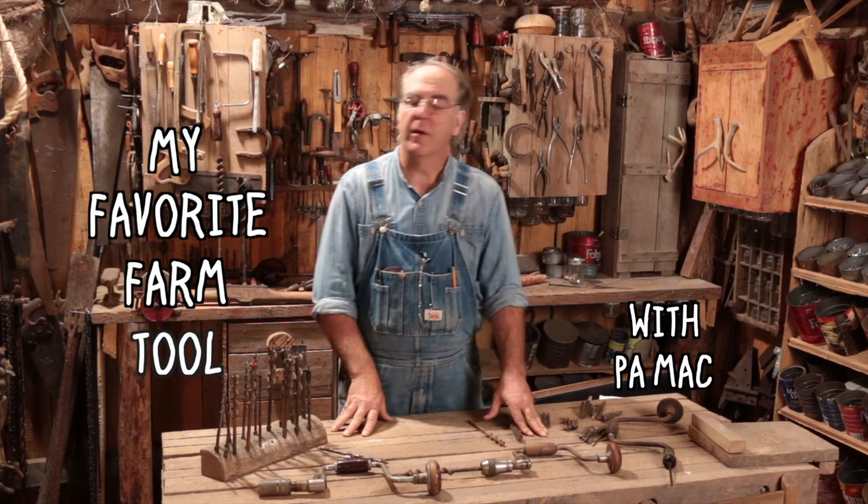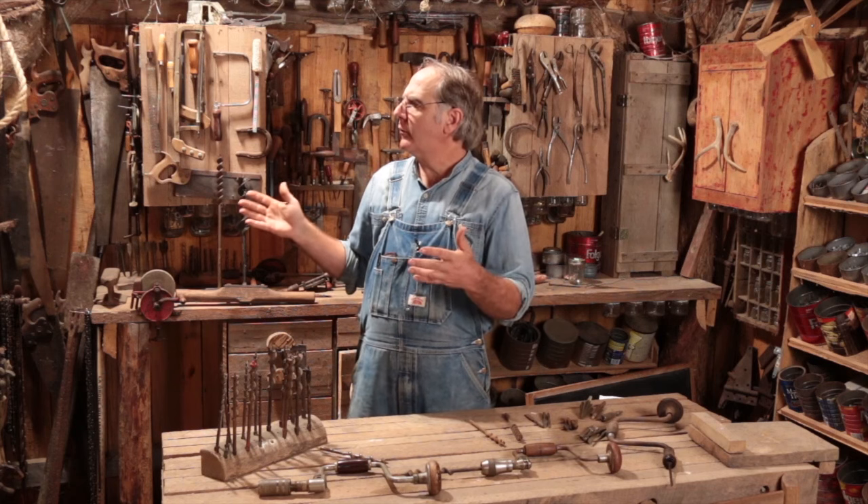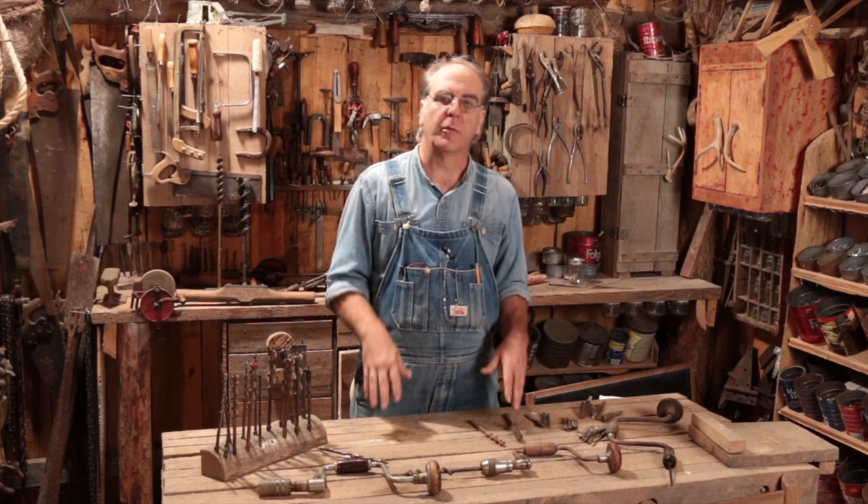Hey everybody, Paul Mack here. You know, of all the tools on my farm, probably most of the tools are used for woodworking in some capacity.